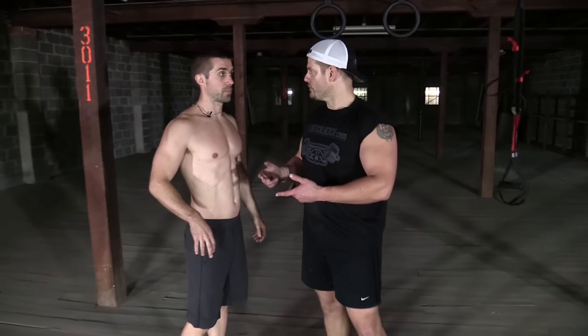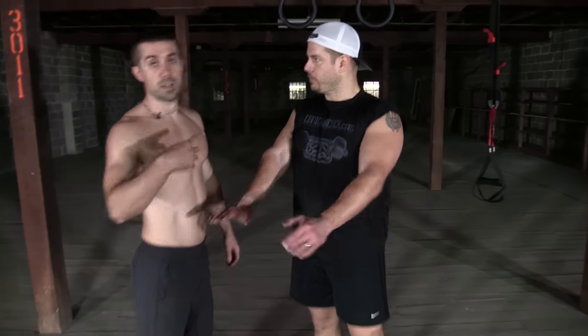Now we just did predominantly two bicep exercises. So now we're going to do two tricep exercises. Going to go back over to the suspension straps and do arm extensions. Coach Chris is going to be on the floor here doing some elbows to hands, hands to elbows — trying to keep a nice plank position, keeping that core tight, but really pushing hard off one hand. I like to alternate which arm I'm coming up with.